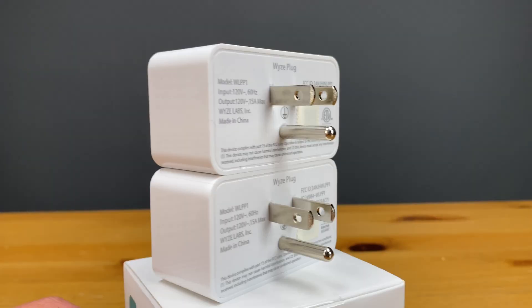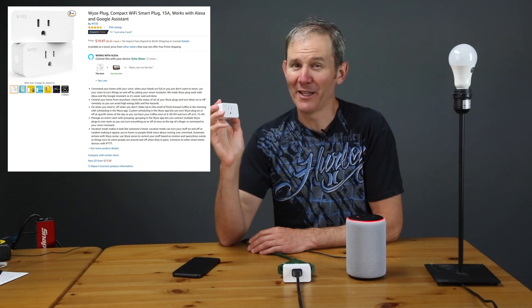Hey guys, in this video I'm going to walk you through the steps to allow Amazon's Alexa to control the Wyze Wi-Fi smart plug. I picked up a couple of these smart plugs on Amazon for about $20 American. I'm becoming a big fan of the Wyze products because of their quality, ease of use, and price point.